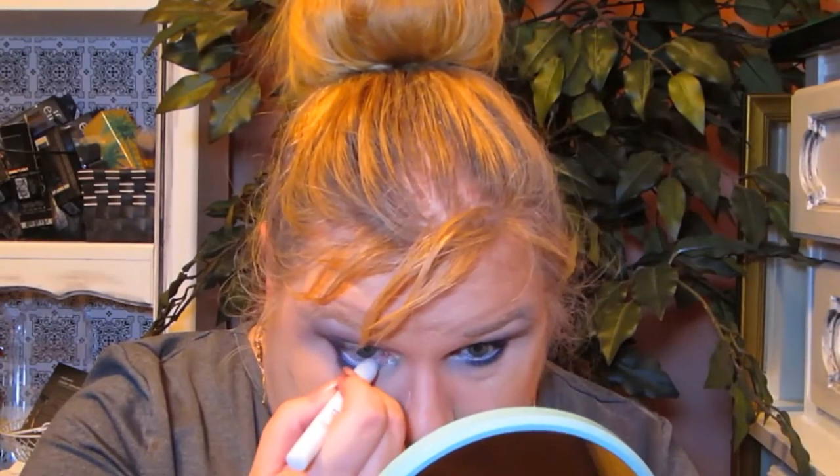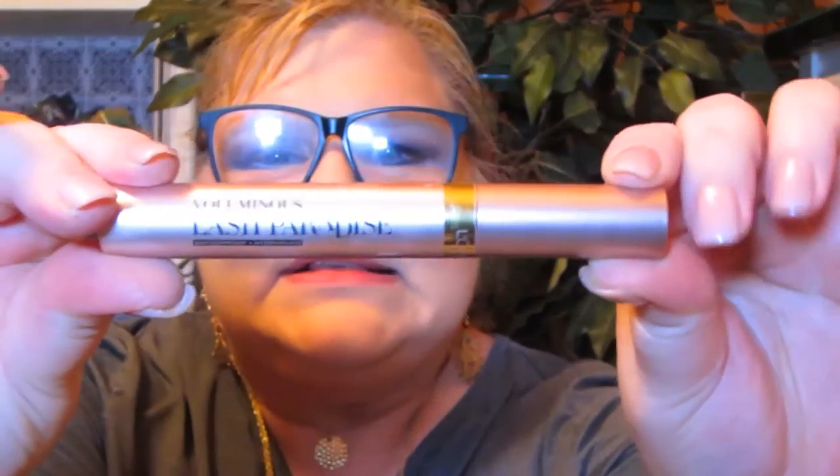Now I'm going to put a white pencil in my waterline — I should have done this first, but I'm doing it now anyway. That is to make my hooded eyes look bigger. I'll link a tutorial up above so you can see how we make those small hooded eyes pop, look less hooded, and look bigger. We are almost done with the eyes. I am going to use this new Voluminous Lash Paradise that everybody is talking about — I picked this up the other day at Target. I've been wanting to try it, but I have such problems with mascara because I have no lashes and I have sensitive eyes.